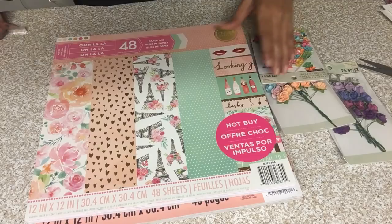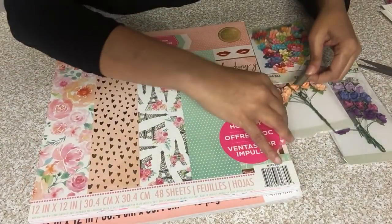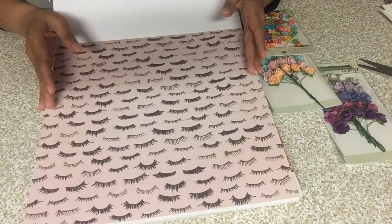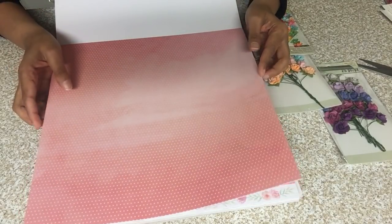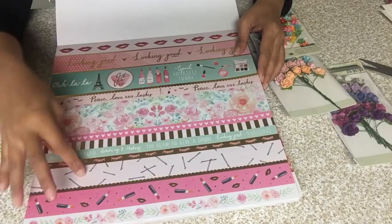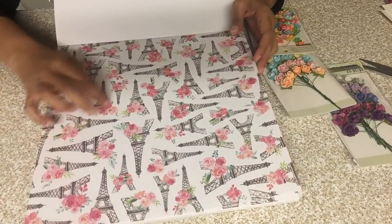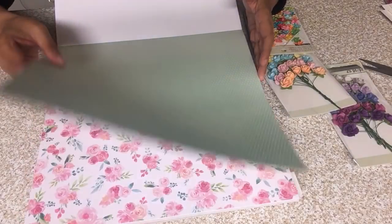Now is a chance to go to Michaels and get these. I'm gonna flip through them really fast so you can see. This first one is called 'Ooh La La.' Let me flip through this one really fast so you can see the different paper. Some floral, some eyelashes — you get two of each. They're not double-sided but they are pretty nice paper. Here are some of them.